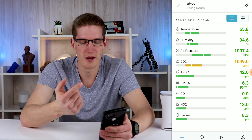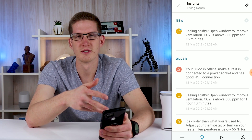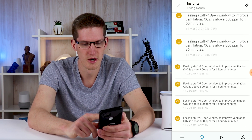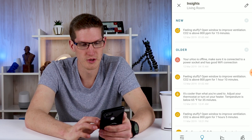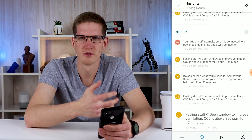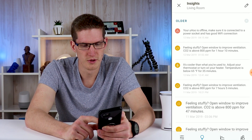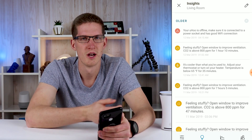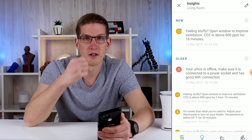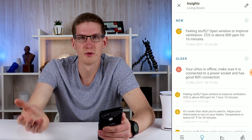Probably one of my favorite parts of the app is something called Insights. If you click this little lightbulb here, this is pretty much everything that is sent to your phone as a notification, but you can also see everything listed under Insights. Most of these are showing CO2 levels a bit high, and that is something that's been going on in my house quite often — lots of different notifications about CO2 levels rising above 800 parts per million. I'm not sure why, but I think mainly because it is in a heavily trafficked area and simply the breath from your mouth can actually raise the CO2 level in the room.